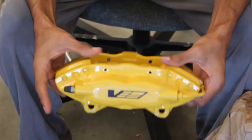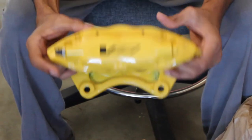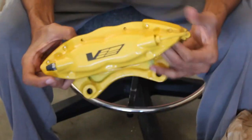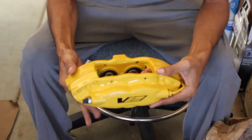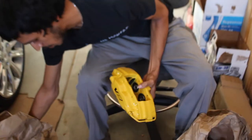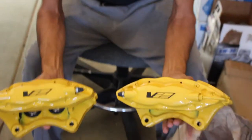I bought these because the car they're meant for should have come with them from the factory, but it didn't for some reason. These are really nice — I like the finish, super excited to get these in. I'm also going to be doing the stainless steel brake lines at the same time.